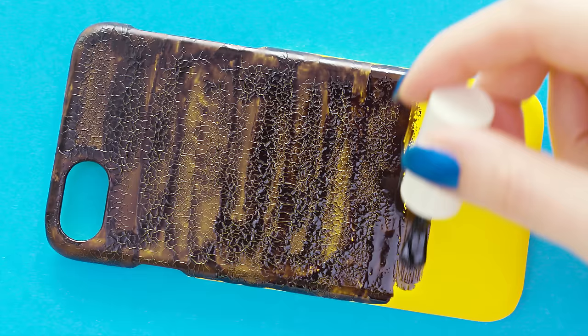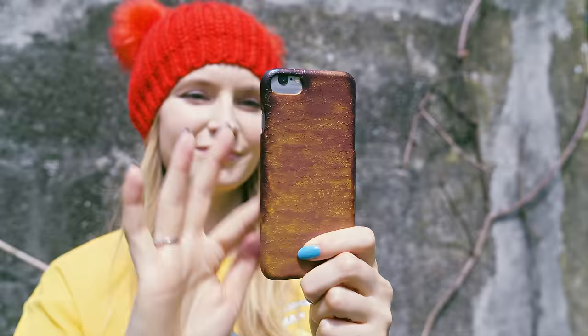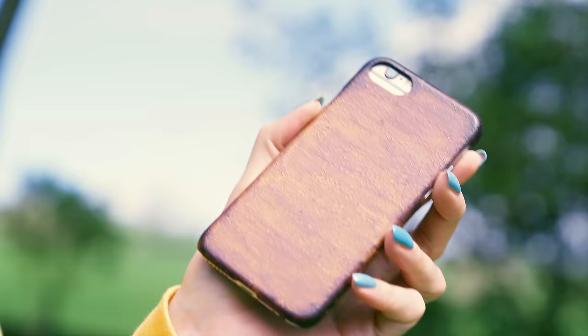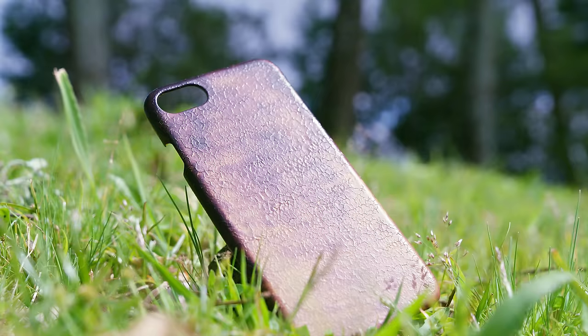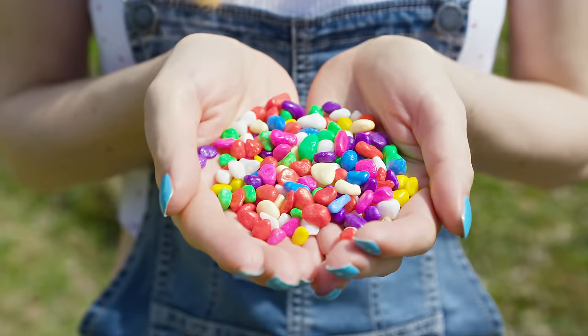All we gotta do is cover the entire phone case with this color changing potion. At a normal room temperature you will have a black phone case. However when the temperature rises above a certain level the pigment will become transparent and the case will become yellow again. This is nicely visible when you are charging your phone or even when the air temperature rises on a hot summer day. When you pour cold water on the case the color changes to black. This is so epic and totally magical!